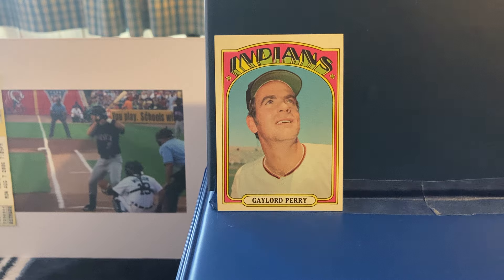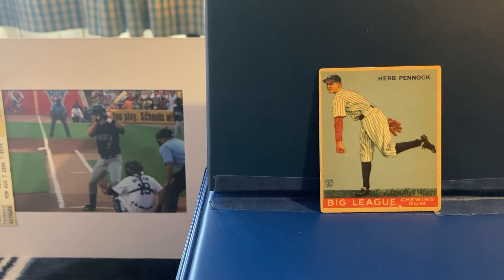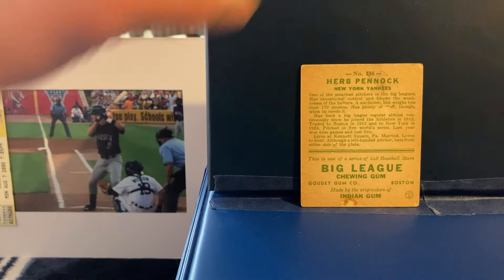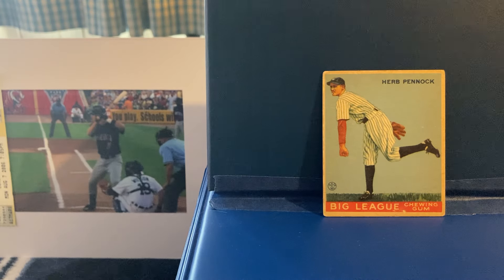Next we have a 1933 Gowdy of Herb Pennock. Herb was a good left-handed pitcher who played on a few really good teams — started with the early 1910s Connie Mack A's, then ended up with the Red Sox in those early Babe Ruth days, and then the bulk of his career from '23 to '33 — so this is towards the end of his career on this card — were with the New York Yankees. 1924 was Herb's best season: he went 21-9 with a 2.83 ERA and ended up 4th in MVP voting. In his career he won 241 games. Of note, his daughter Jane married Eddie Collins' son Eddie Jr., and they had a couple of sons, but neither ended up playing in the MLB. So, Herb Pennock.